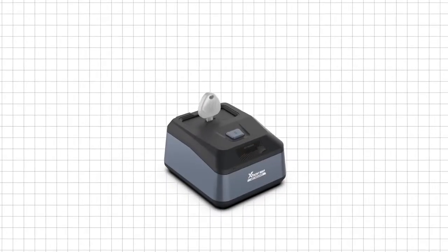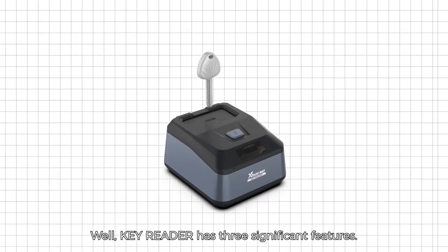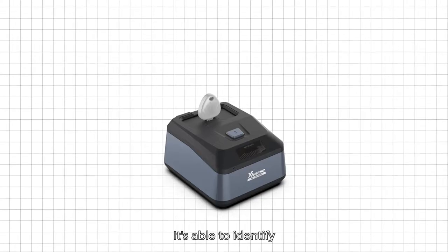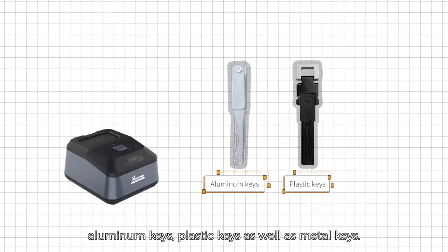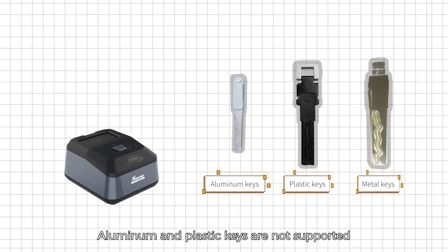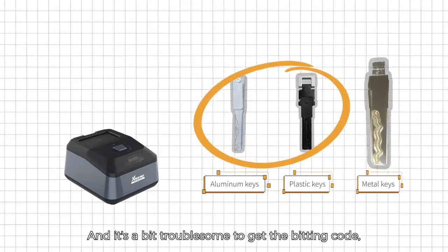Key Reader has three significant features. Number one: it is able to identify aluminum keys, plastic keys, as well as metal keys. Aluminum and plastic keys are not supported in key cutting machines, and it's a bit troublesome to get the bitting code, so the tool greatly compensates for that.